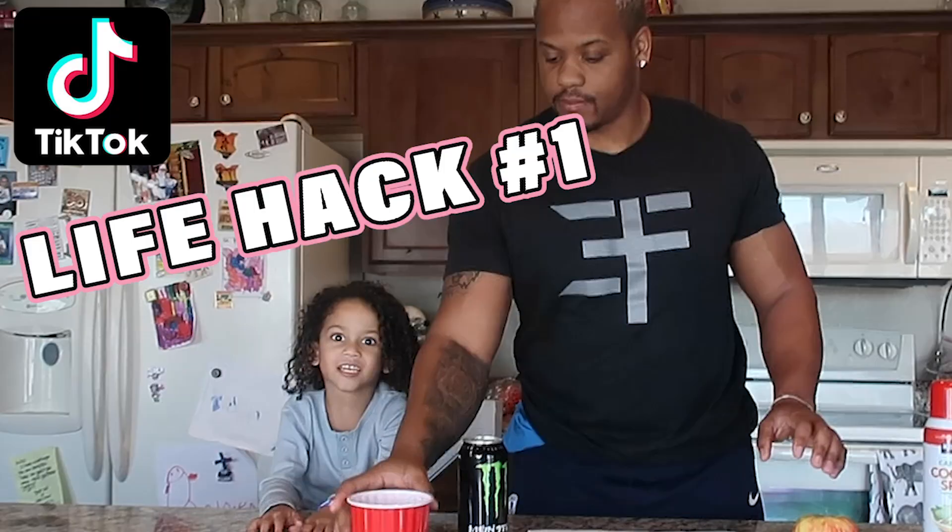What's up, guys? Me and Nair are gonna test some viral life hack TikToks. Don't know why they call it life hacks. We got five that we're gonna do, and we're gonna see if people tell the truth on TikTok or if people are a bunch of liars.